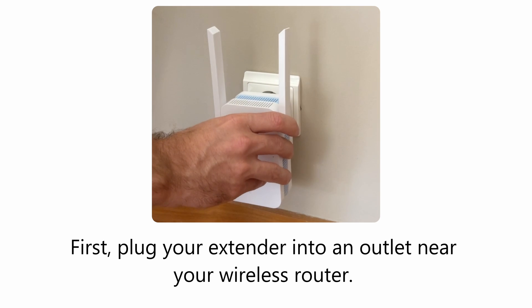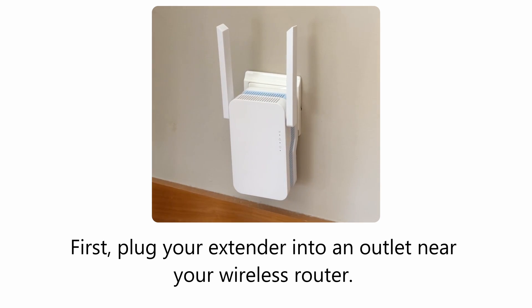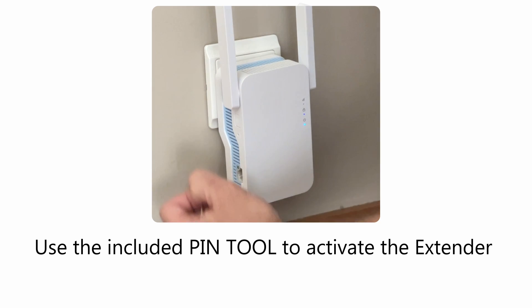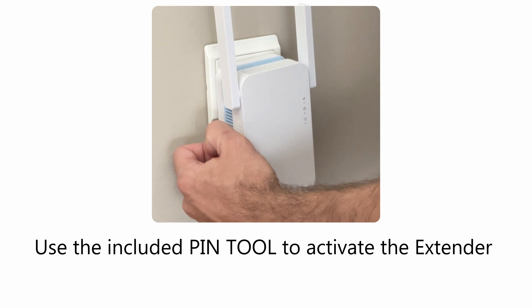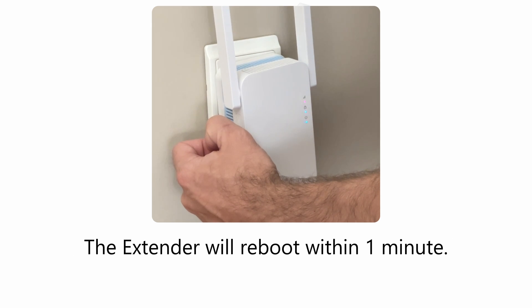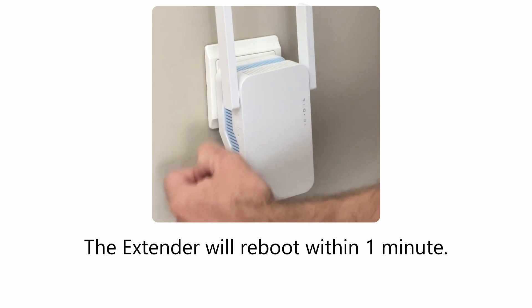First, plug your extender into an outlet near your wireless router. Wait 30 seconds for it to boot. Use the included PIN tool to activate the extender by pressing the reset button for 10 seconds. The extender will reboot within one minute.